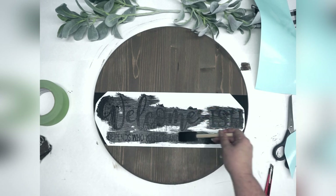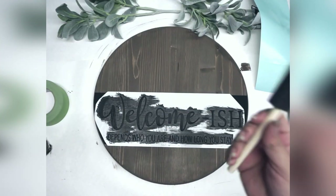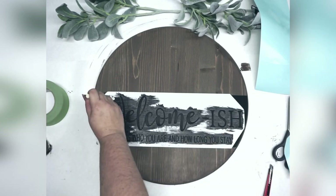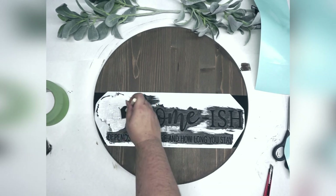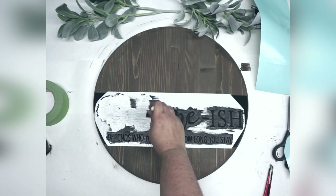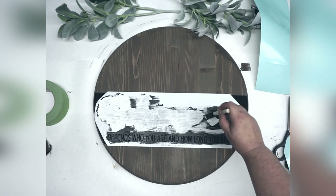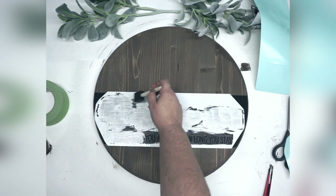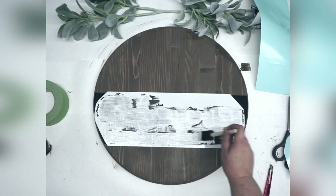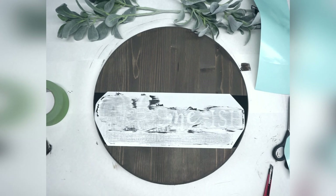This also helps thin it out so I won't have to wait as long for it to dry. We'll let it dry and come back and add the white paint. Our black is dry — we're coming back in with white. We want to do the same thing. We don't have to be quite as cautious about a really light coat, but we still don't want to glob the paint on there. Because we're putting this over black, we are going to do two layers. With the white, be more careful near the edges so you don't accidentally get white onto the black part we've already painted. We'll let this dry and come back for our next layer.